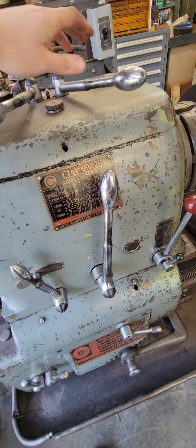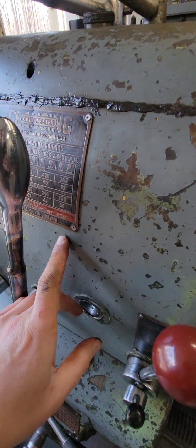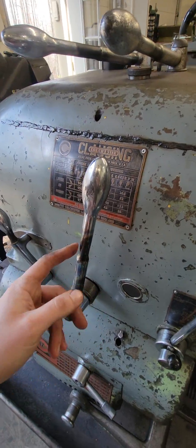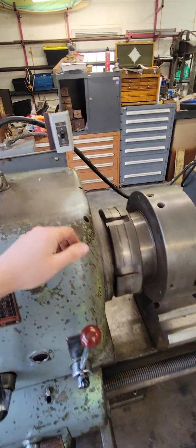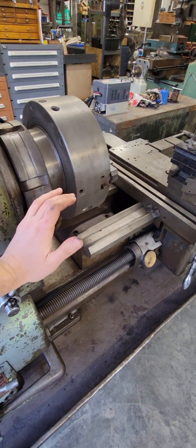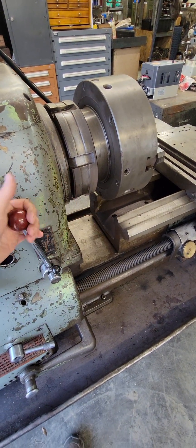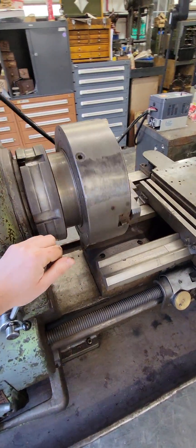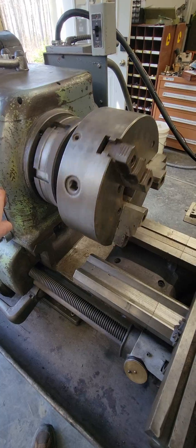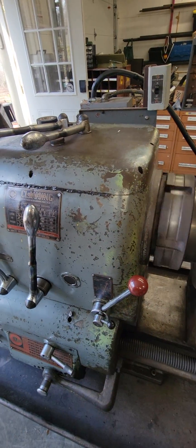I'm going to run it in the lowest speed first — low motor speed, handle low speed, and this handle forward. Master switch on... well, I guess I need to have the drum switch on too. So there's 26 RPM, and I believe this range is worn in a lot because it's the chatter gear.